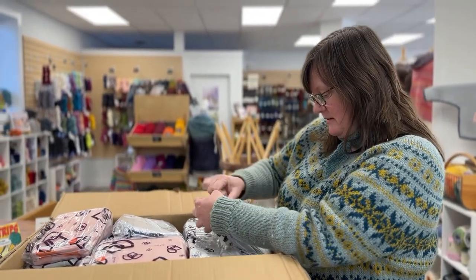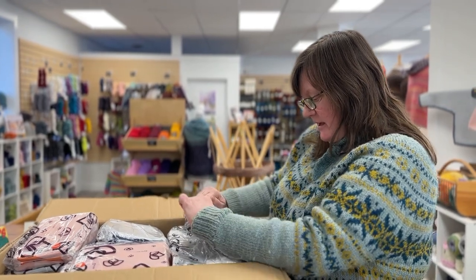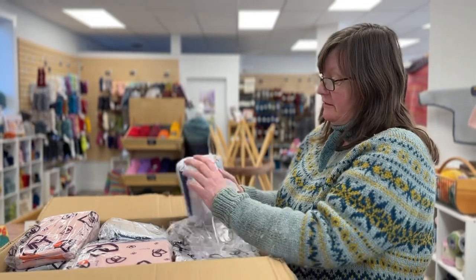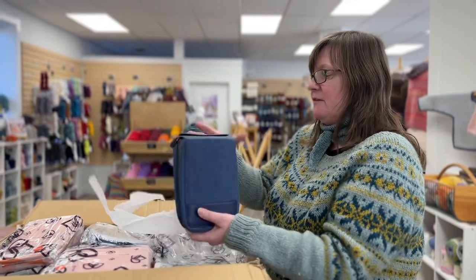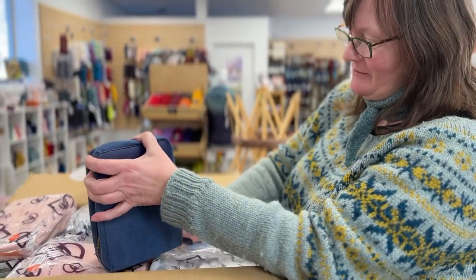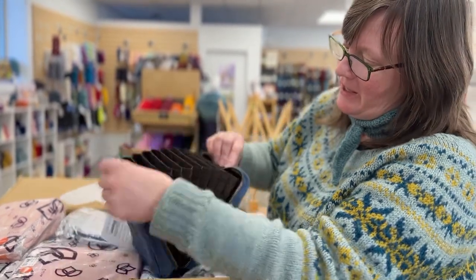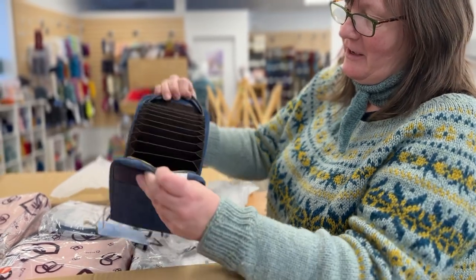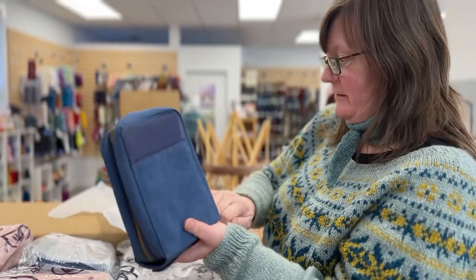This is a maker's bag, and they're calling it the everyday collection for circular needles. So we have these in a bunch of different colors, and this is my first time with my hands on it too. It's got a nice zipper bag and you can store all your circular needles in there. How cool is that? We have these in several colors.